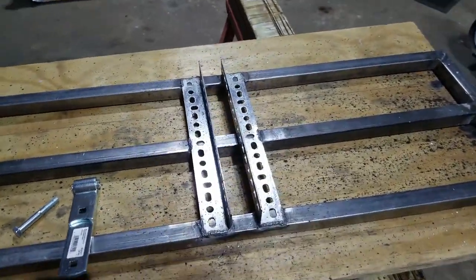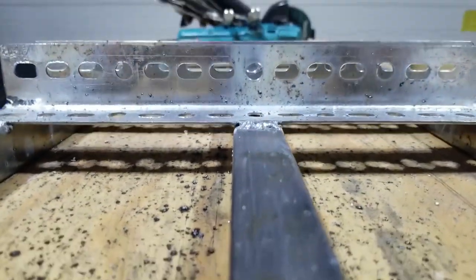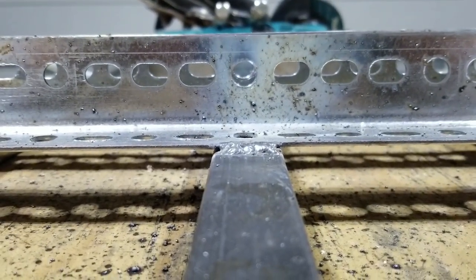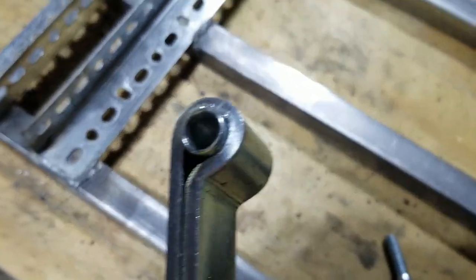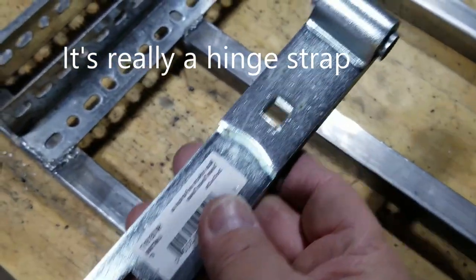We have our handle brackets welded in, and I want to show you why it's so important to line up those holes — when you get ready to put your bolt in, if that isn't lined up, that screw is not fitting. How we're going to attach this to the wooden handle is with a steel spacer inside part of a gate hinge.